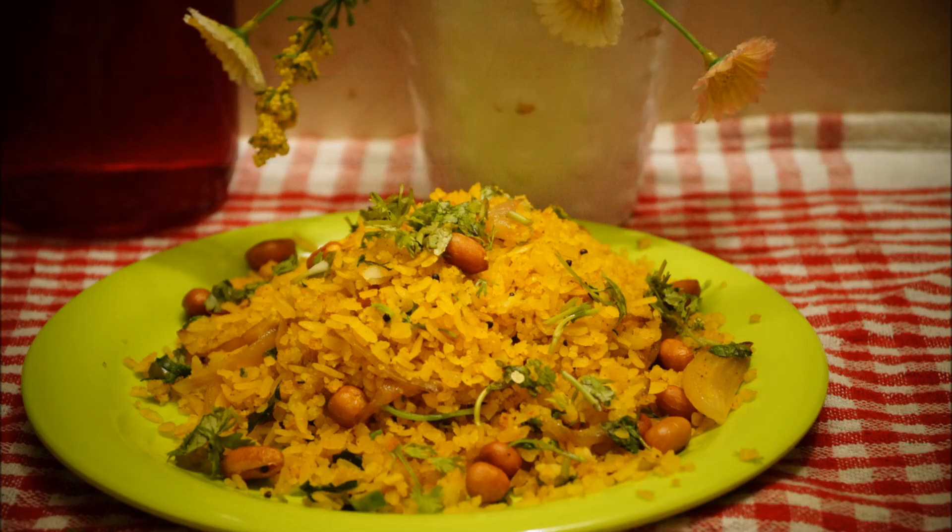It is cooked right now, so let's transfer it into a nice green color plate. That was today's recipe — vegetable poha! If you like it, please hit the like button and subscribe to my channel.